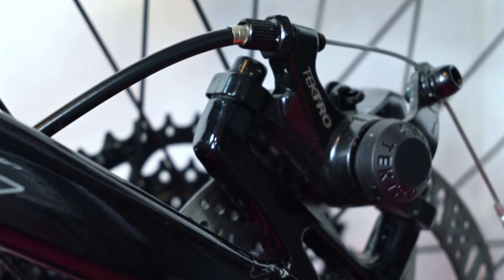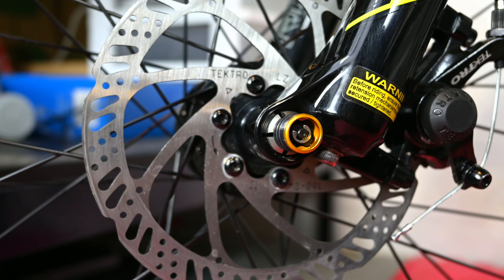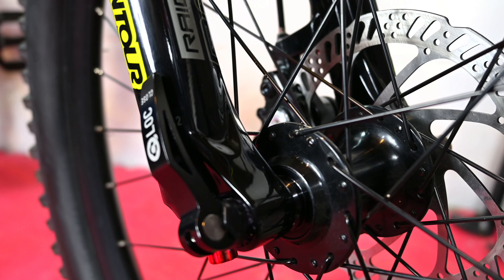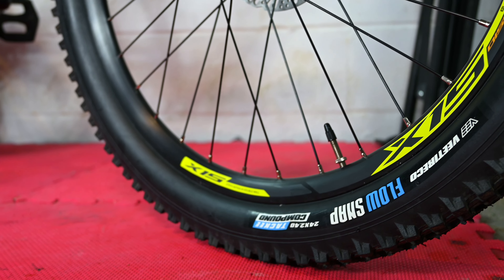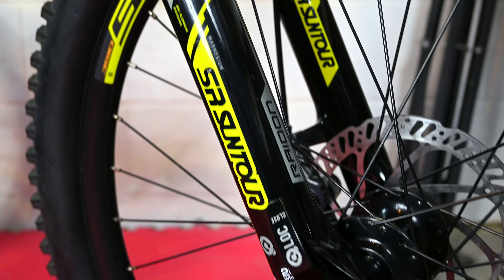Tektro provides the stopping power with their cable brakes and 160 millimeter rotors. Standard thru axles give you the ability to change the wheel sizes easily, allowing you to go from 24 inches to 26 inch wheels. The wheels are provided by Entity and you're set up with grippy V-tire Flow Snaps.